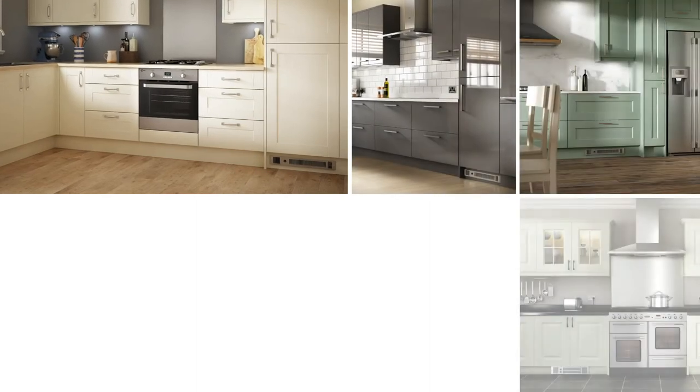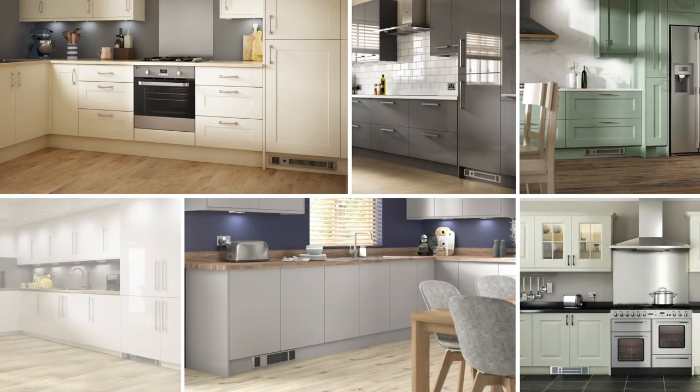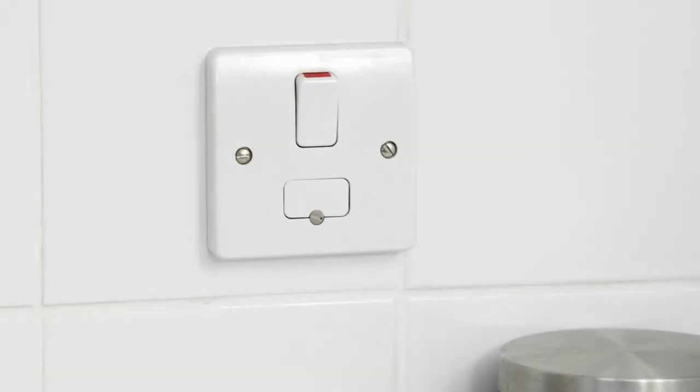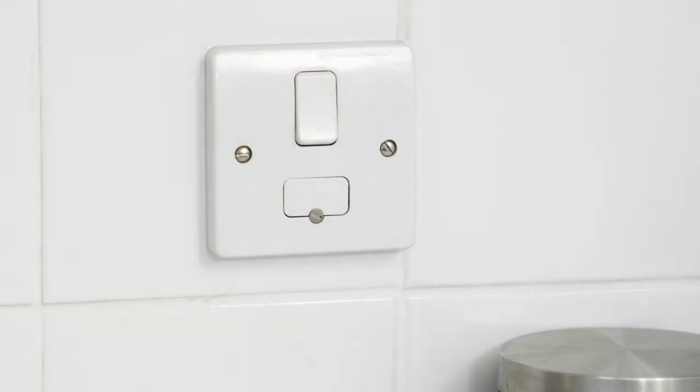Firstly, please ensure that the heater is correctly installed and connected to the mains power supply, usually via a fused spur with an on-off switch located on the wall near the product. At this time, do not turn the mains power to the heater on. Please wait until instructed to do so a little later on.